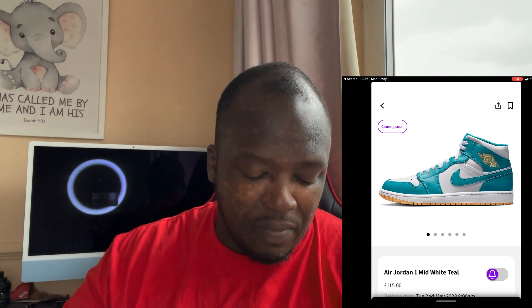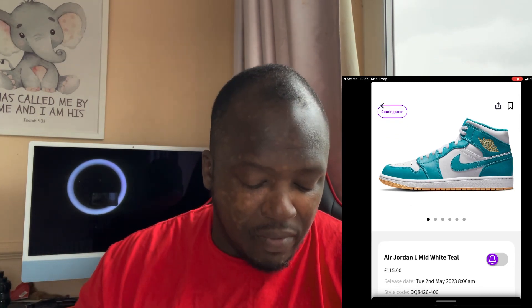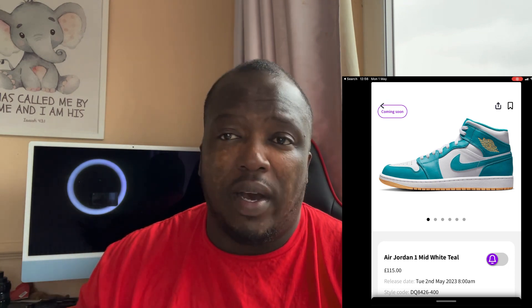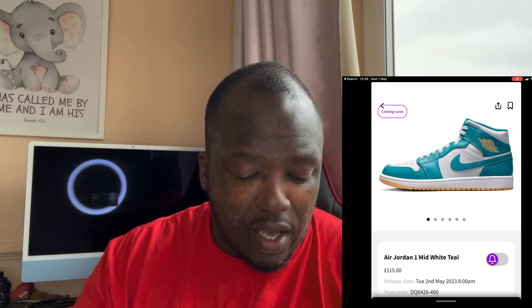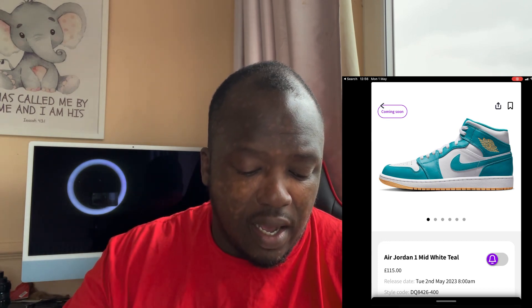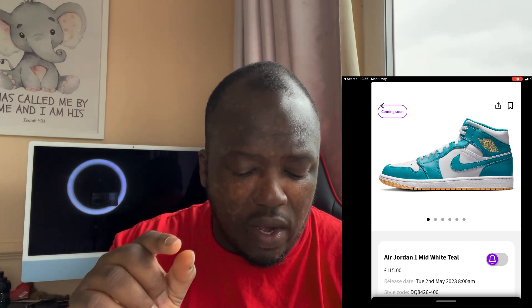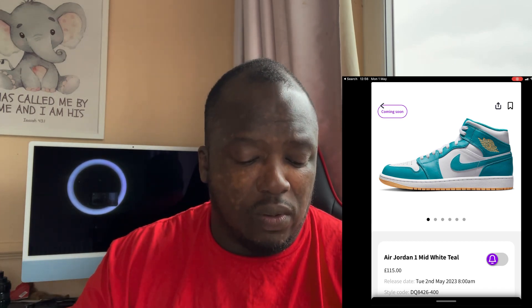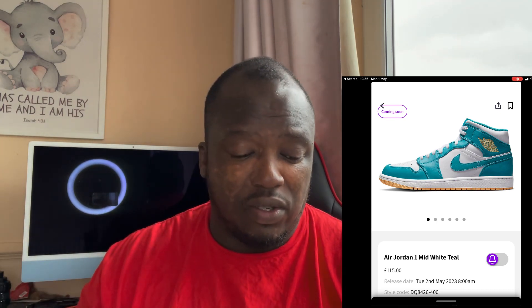I think these are going to sell out, especially in smaller sizes. The bigger sizes might still be available, and I suspect these are for females, but they haven't said otherwise so it could be unisex — we'll see. You've got that teal, which is a lighter teal. Teal does vary, you do sometimes get a darker teal, but this is a nice lighter teal. Then you've also got a contrasting white, and a tan color on the Jordan wing logo as well as on the outer sole.